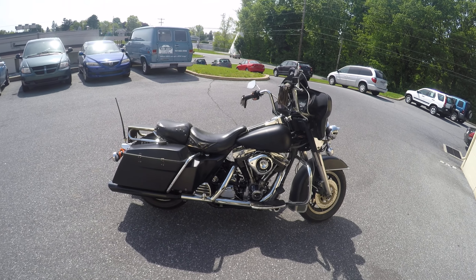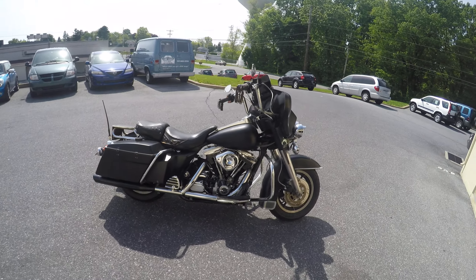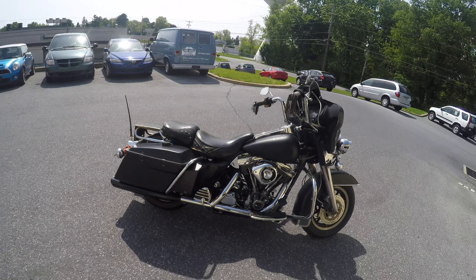What's up guys? Sean from SRKCycles.com and we have a — this bike is crazy, this bike's right out of Mad Max.